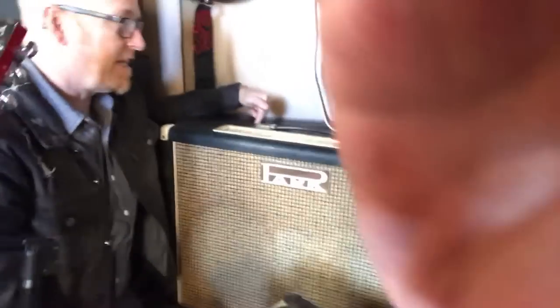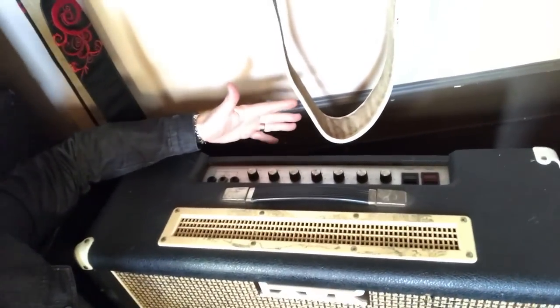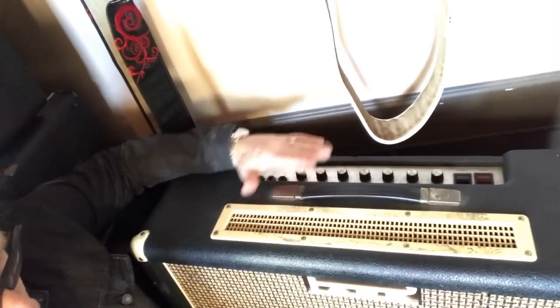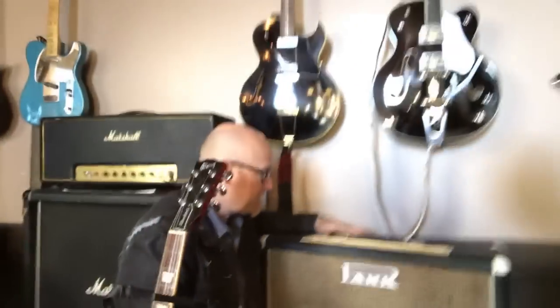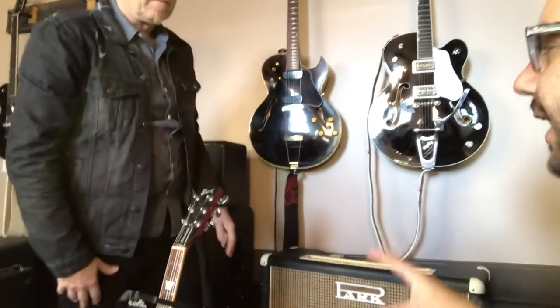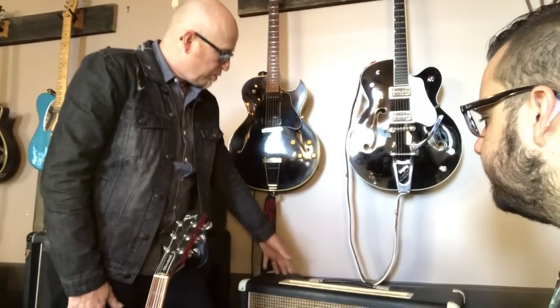The great thing about this amp is it's kind of like a JMP in some ways, but it has the inputs linked already, which is really cool, and it has a reverb on it. It has G12Ms in there — I think this one is from the mid-70s, possibly '76 maybe a bit later. Those are Blackback Celestions and they're original. They sound great — really incredible.